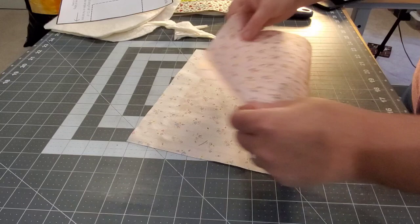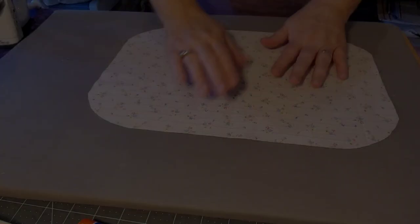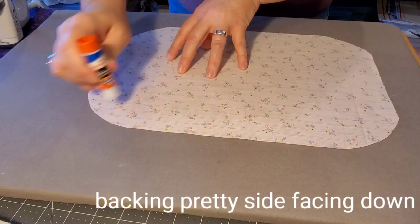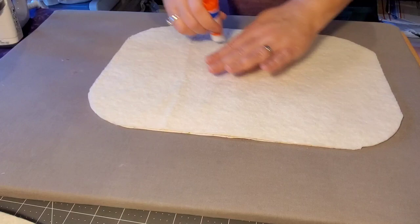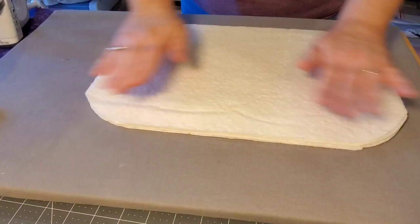Fold the backing fabric so that the pretty side is facing out, line up your template and round off the corners. Next we're going to baste all four layers — our backing fabric and three layers of batting. You can do this with pins, or bring it to the pressing board and glue baste all of your layers together. I'm just using a clear Elmer's school glue stick in between each of the layers, then cover that with a pressing cloth and dry the glue.